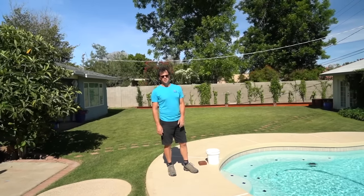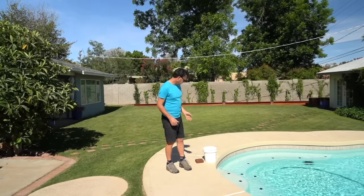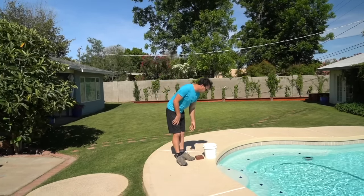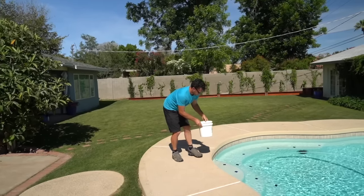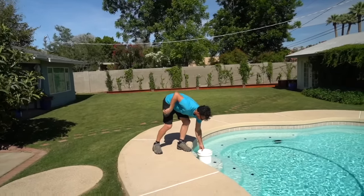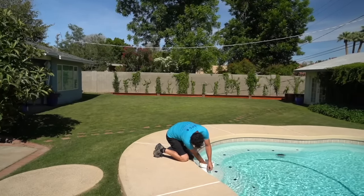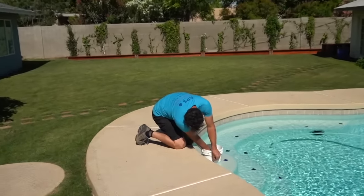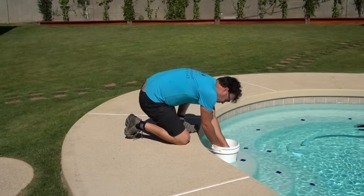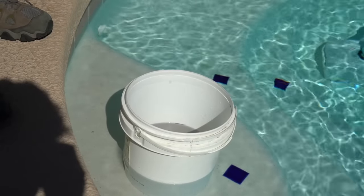Before we call in a leak detection company and spend hundreds of dollars, we're going to do a little simple detective work on our own, starting with a bucket test. It doesn't get any easier than this. It's just a matter of finding a small bucket, something to put a weight inside of it, putting it on the top step, and marking it at water level.